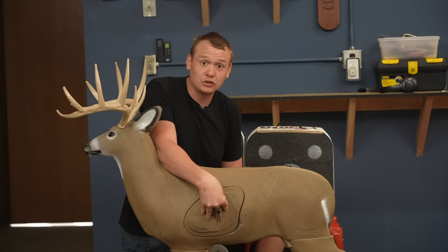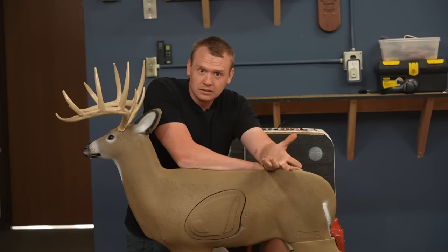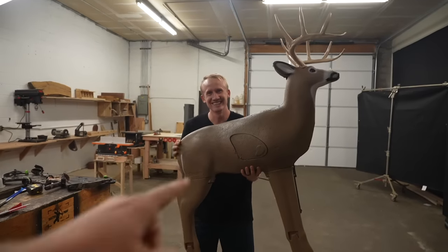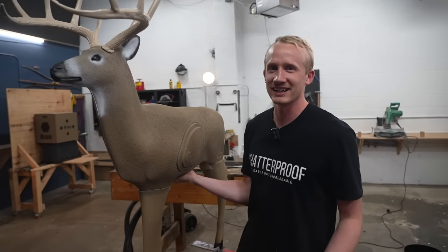There's an insert that you can replace, so if you hit the right spot all the time, you can replace this target — at least part of it — relatively cheap. It feels like it's probably 12 and a half pounds. Loser cleans the toilets. How heavy is it? I cleaned the toilets yesterday. It is 13 pounds and 7 ounces.